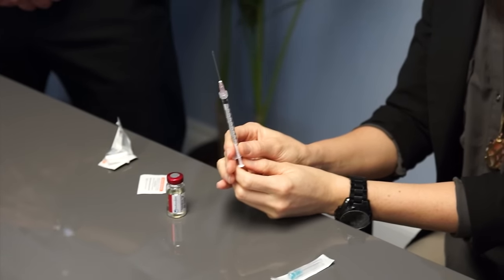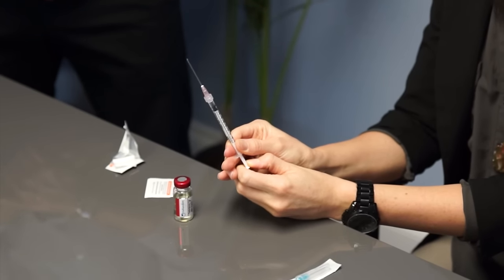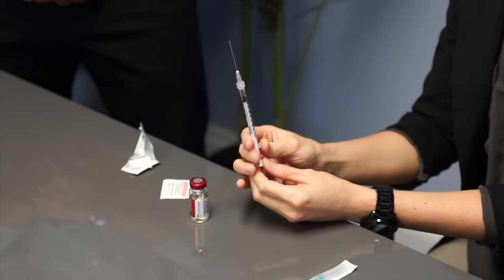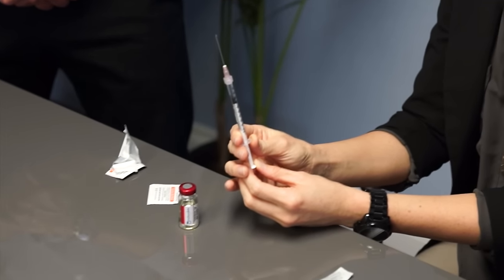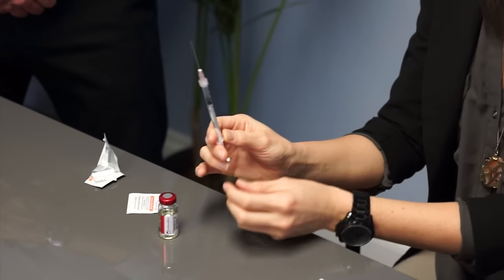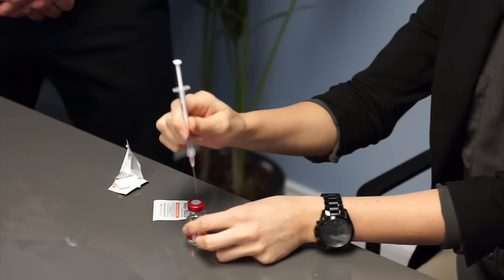Depending on what dose of testosterone is prescribed to you, pull back the plunger on the syringe to that exact dose. Today we'll demonstrate and pull back to the 0.3 mark. You want to pull back enough air in the syringe to equal your dose and put that same amount of air into the vial of testosterone.